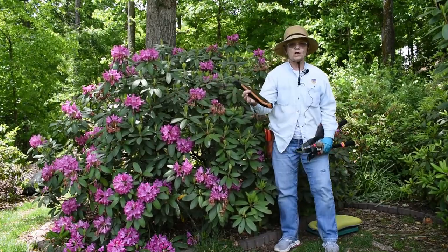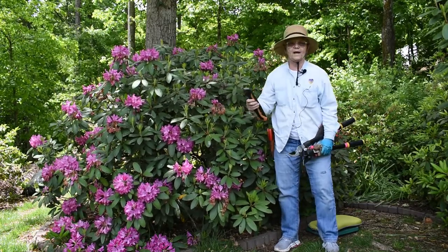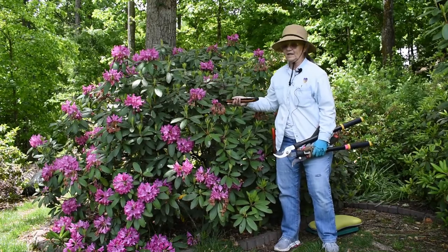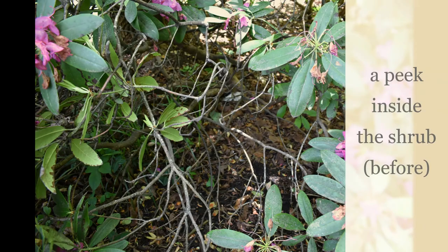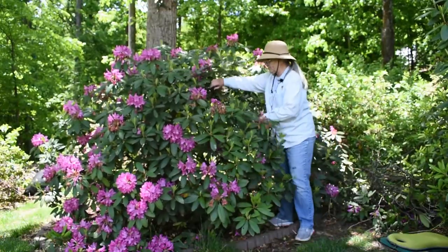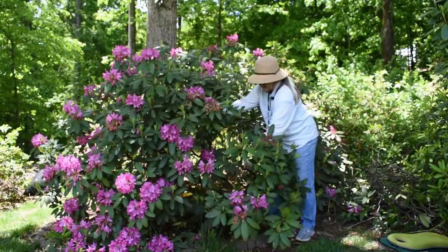So with that, I'm going to pause, go inside the shrub, and maybe show you a before-and-after still photo — you really don't want to watch me crawl around inside where you can't see me. Okay, so I've just spent probably 15 minutes crawling around inside here taking off the dead wood.